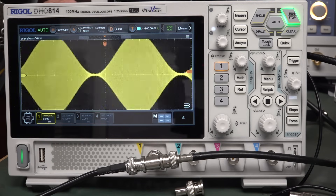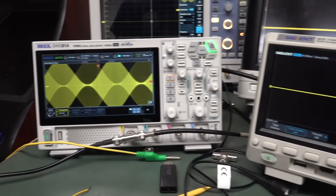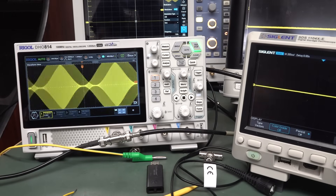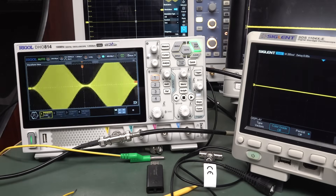That's grounded. Not grounded. Cool. I just happened to find it when I was reviewing the scope. Unbelievable. Nothing wrong with the Rigol at all. Catch you next time. Bye bye.